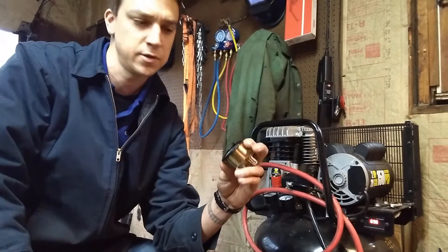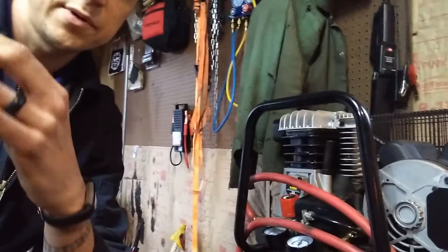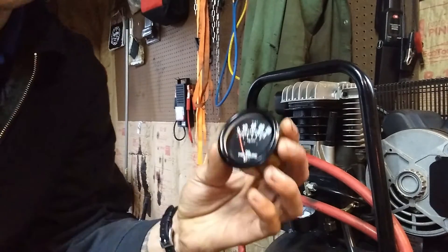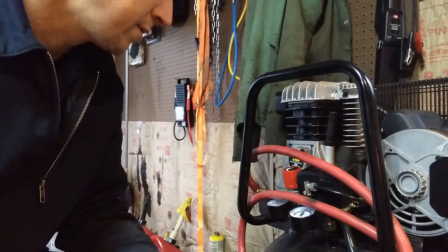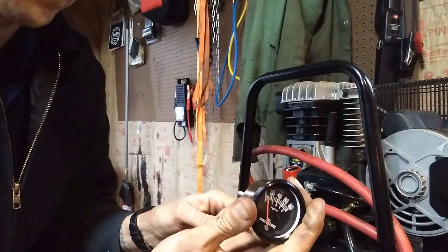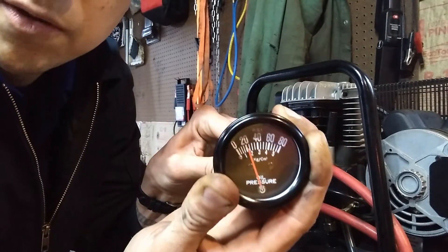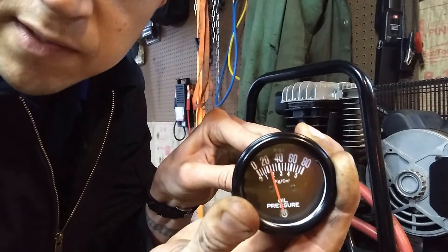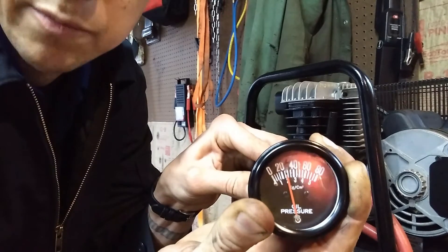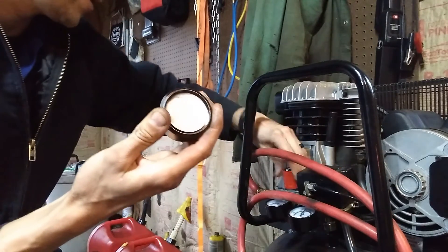Let me show you — I have the compressor set for about 20 PSI. There's 20 PSI right there, as close as you're going to get between a regulator and a gauge in the plumbing. And then it goes back down. I can probably bring it down even further. That should be about 10 PSI — let's see if it'll read it. Yep, about halfway between zero and 20.